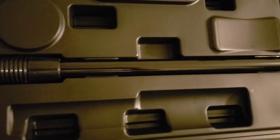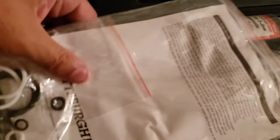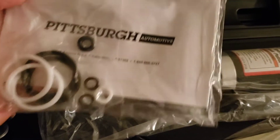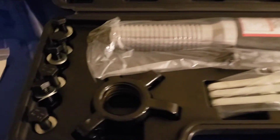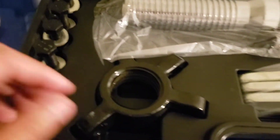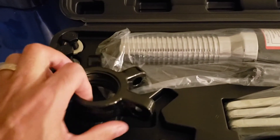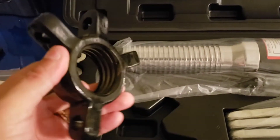It comes in a nice case. That little handle there is what you use to pump up the jack, and that's the jack attached to it. You've got some little seals here. These are the screws that go to the jaw puller, and the jaws go on here. It's a heavy-duty piece — a little heavy.